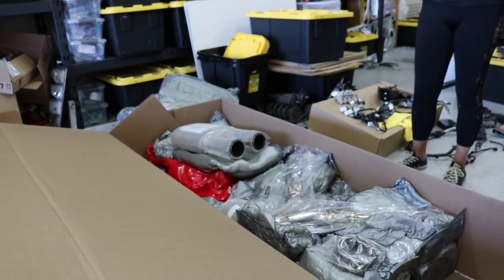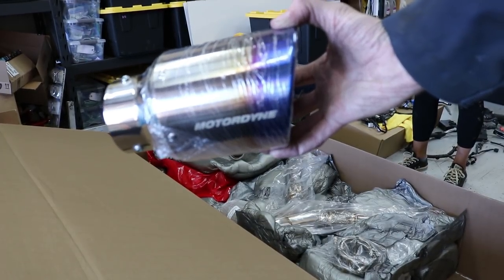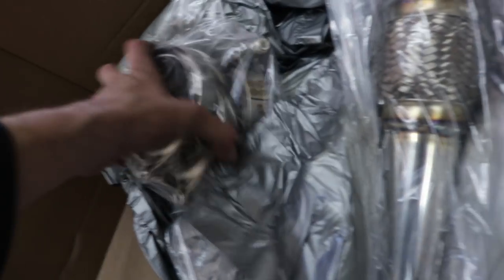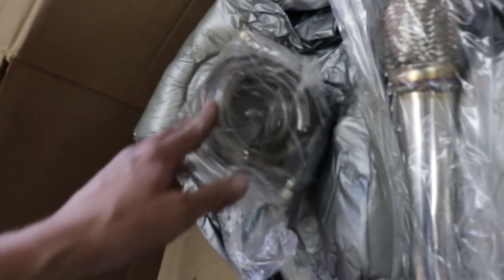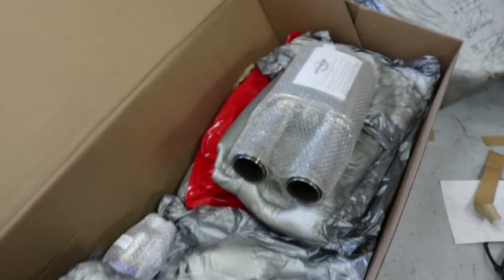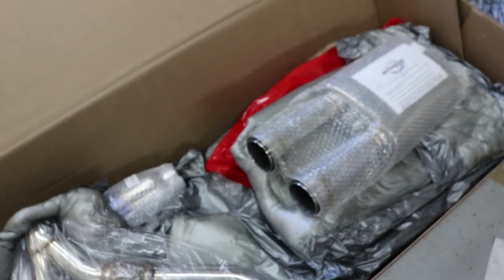So far we've gotten the first piece out and now we're taking everything else out of the box. This exhaust doesn't utilize a flat flange - it has these clamps instead, which is supposed to be a lot better and easier to install, and easier to take off and replace parts.